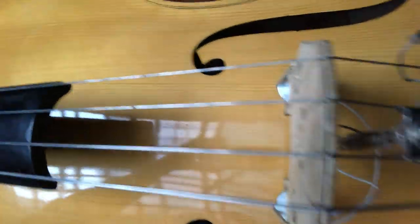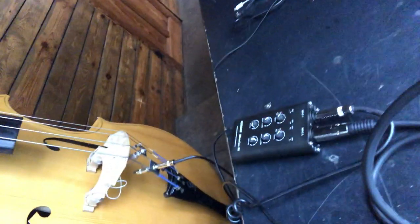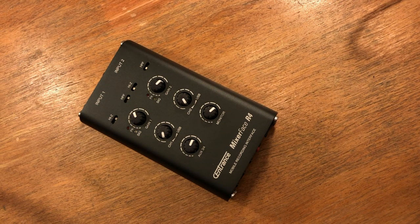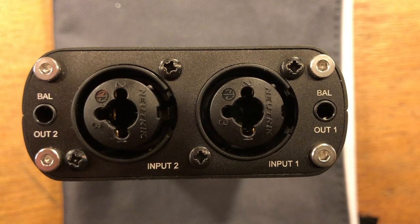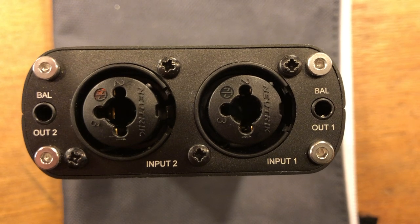I've got my direct line from my Barbera pickup and a trusty SM57 going into the Mixer Face. The Mixer Face R4R is a digital interface mixer for iOS, USB, and AV applications. It has two Neutrik combo XLR quarter-inch jacks that can supply 48-volt phantom power.